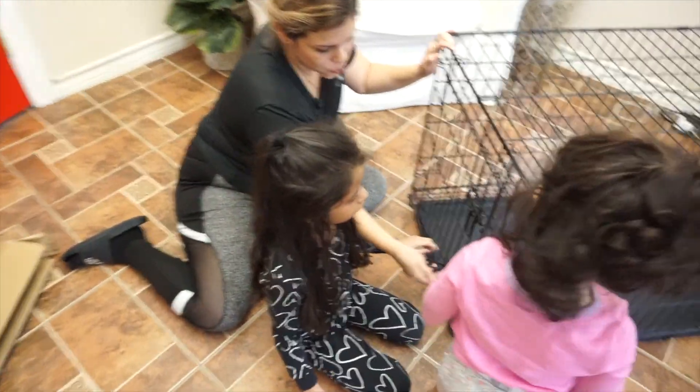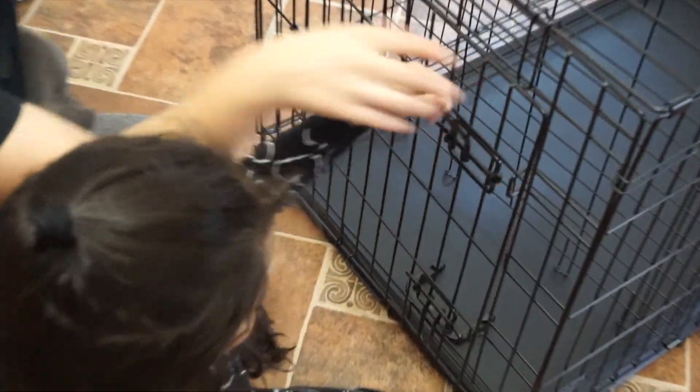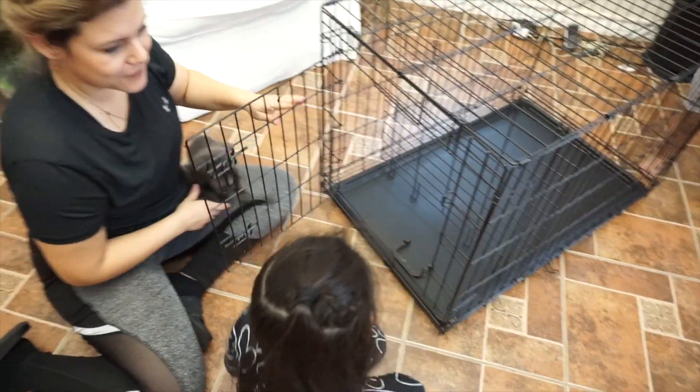It has a double lock door and it only has one door. Let's open it, Lea — okay there you go. Thank you Lea for showing me.